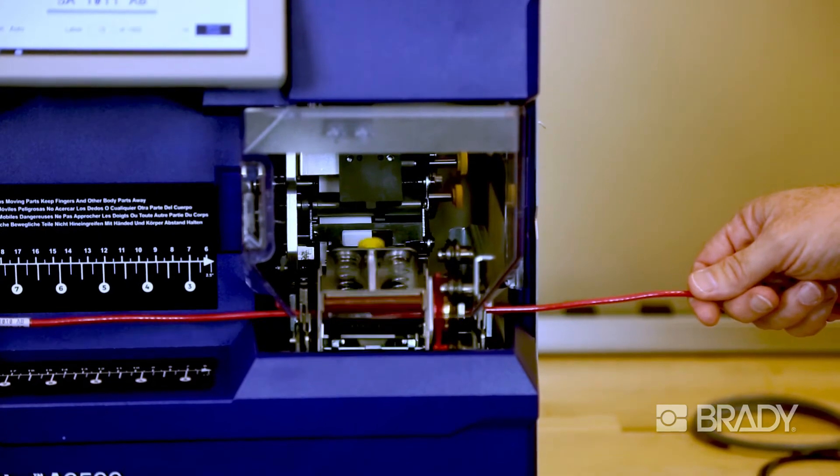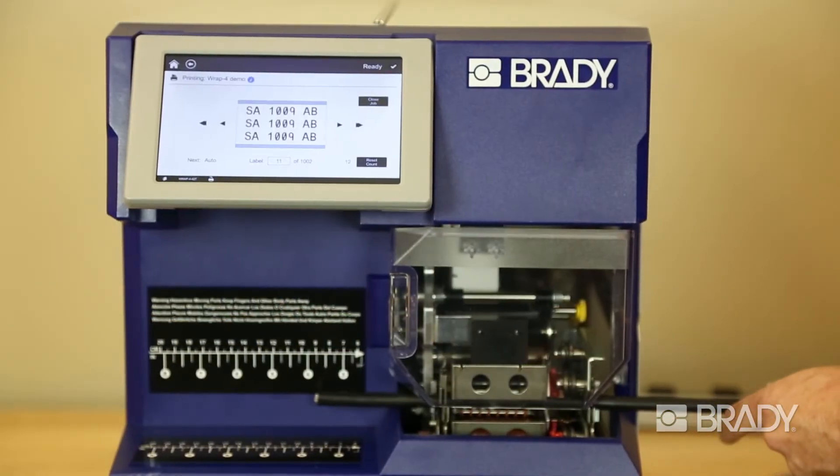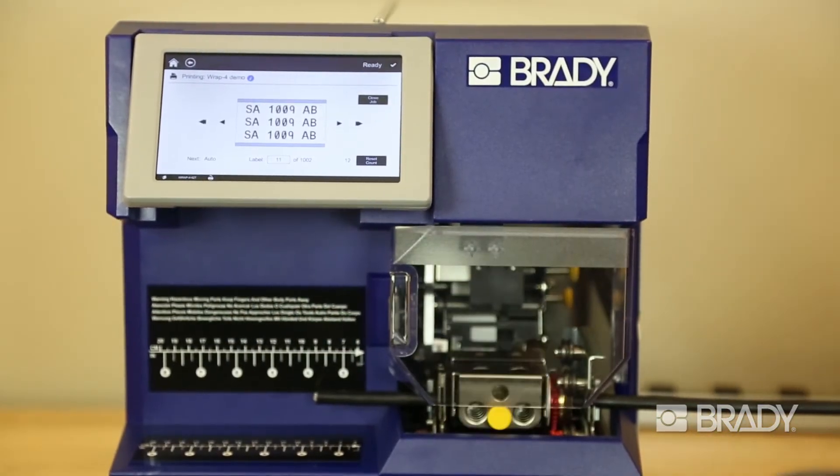We offer a wide range of labels for the Raptor, ranging in widths from as small as half an inch wide up to as large as two inches wide.